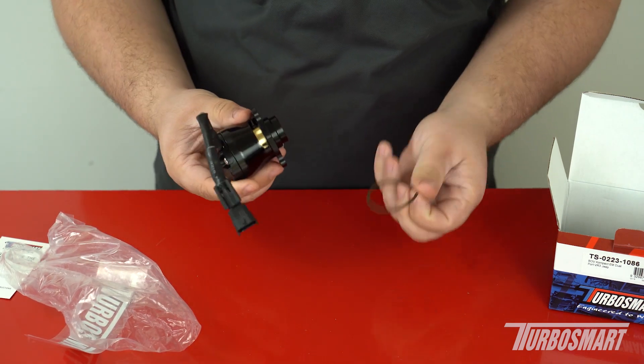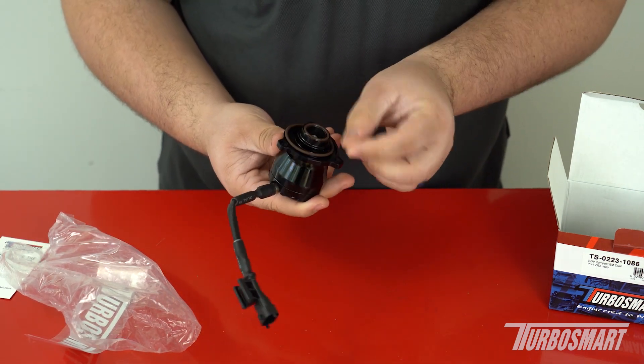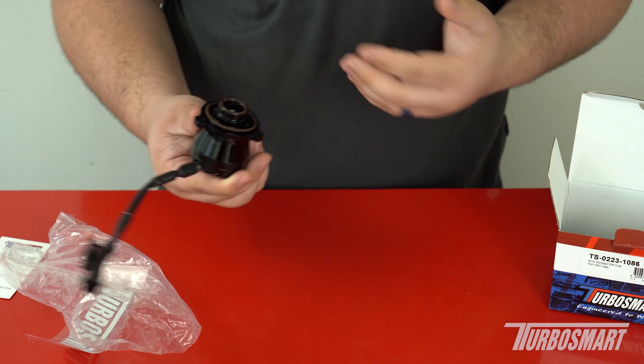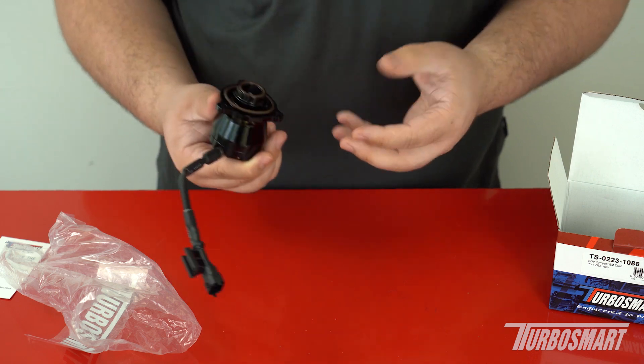One thing to note: as you just saw, these O-rings can fall off. If you install it without the O-ring, you're going to have a boost leak, which can trip engine lights and whatnot. So just be wary of that.